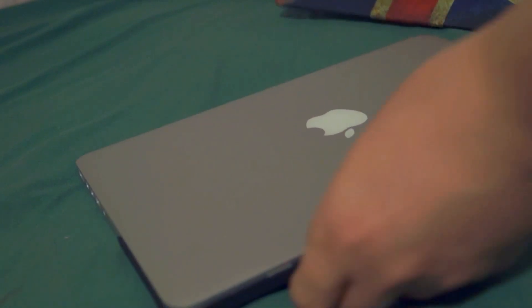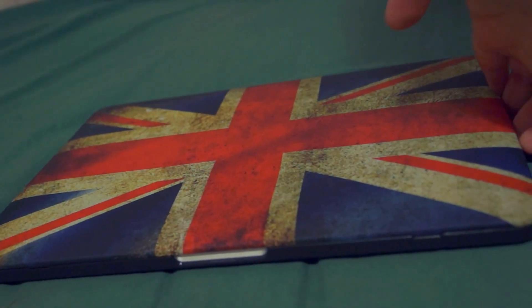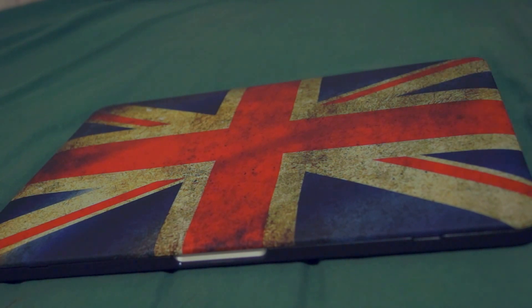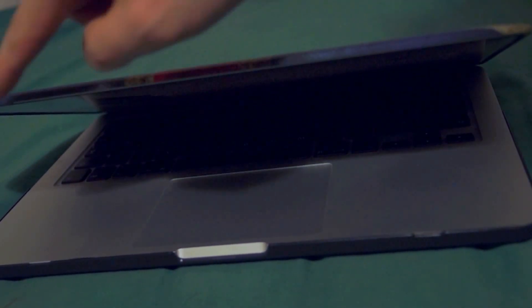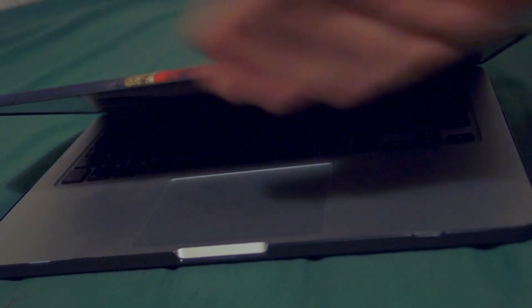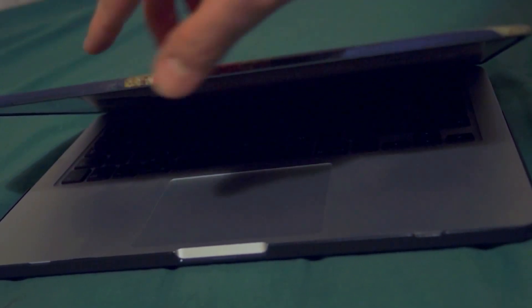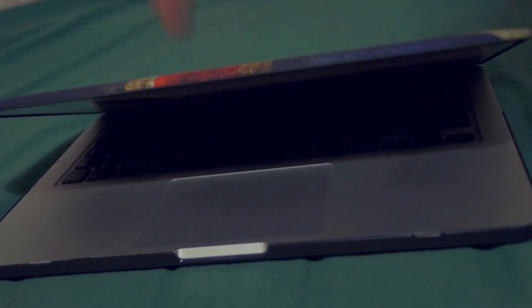Now I'm going to try to put the top on. Here it is on. You need to make sure you give it a bit of a squeeze around the edges to make sure it clicks on. How I put the top on was I overlapped the top rim on top of the monitor, then slid it down and clicked all around the edges. It might be a bit fiddly the first time.